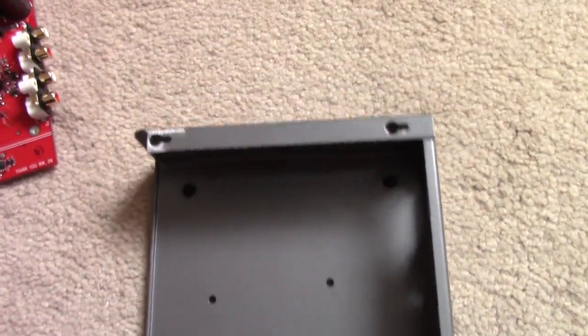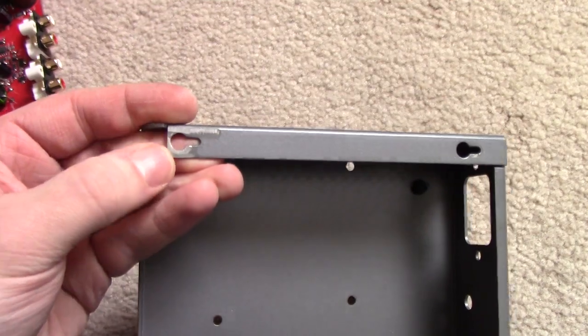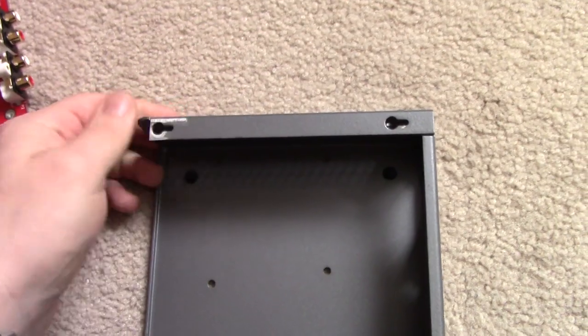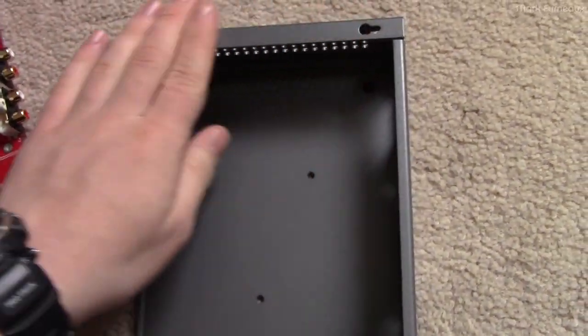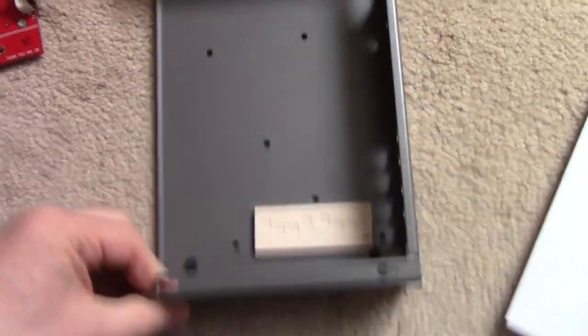Another thing to note on the quality control: they've actually had to grind down this corner, probably to get the top cover on. Their manufacturing process must not be quite perfect on bending these cases.